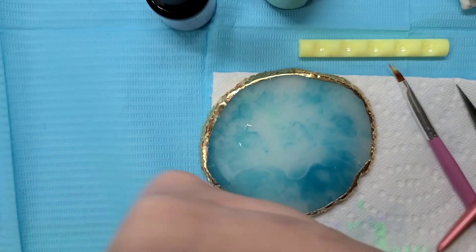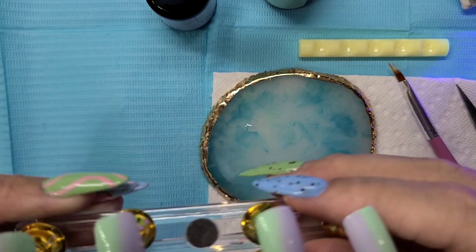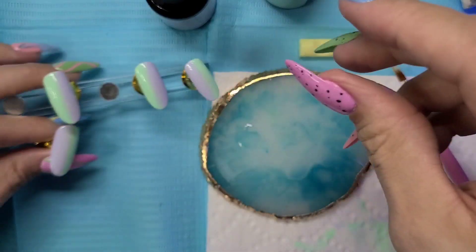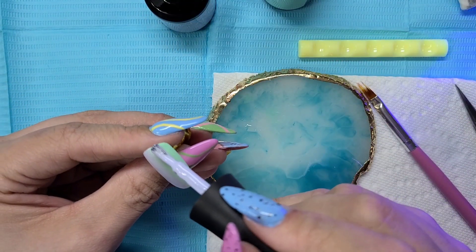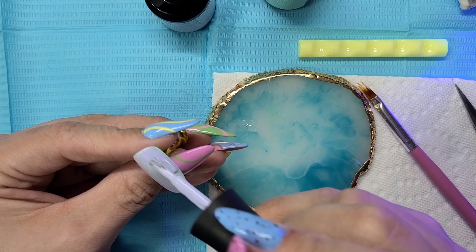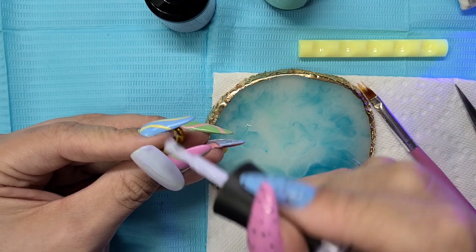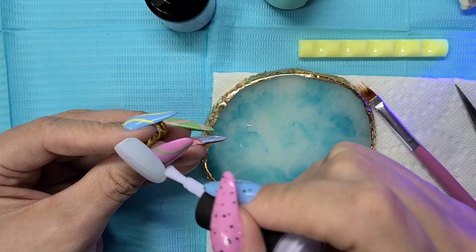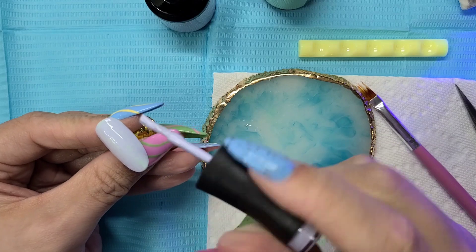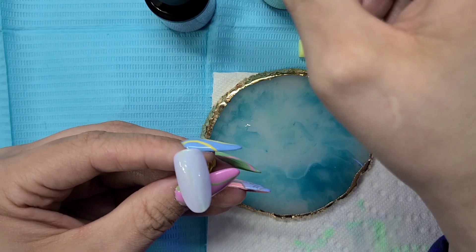We're going to put that in the lamp. Now I'm going to do exactly the same with all of these — doing them one at a time. I do want to do more than one because I want it to have a medium to thicker consistency to get good coverage with this one coat. Not too crazed, but we definitely want decent coverage.